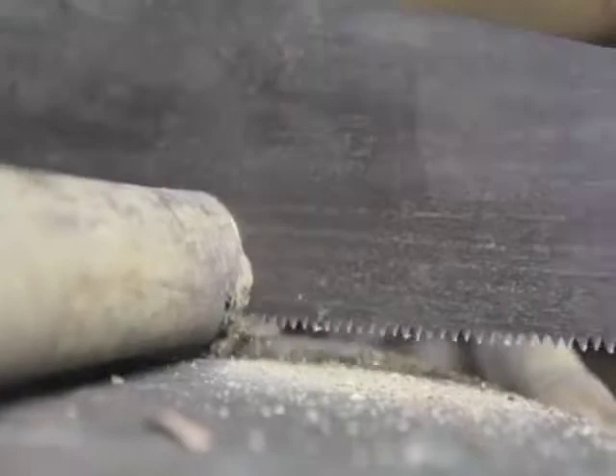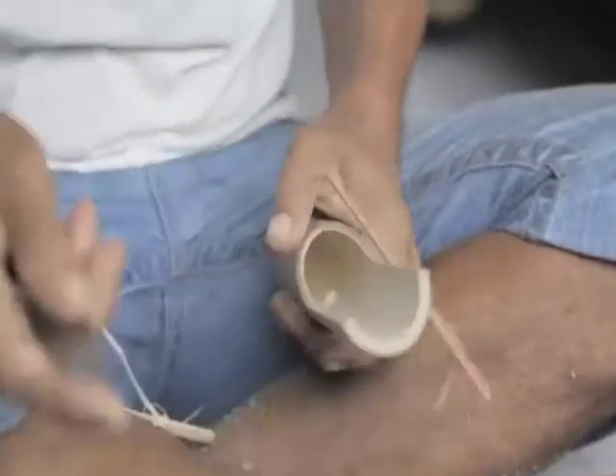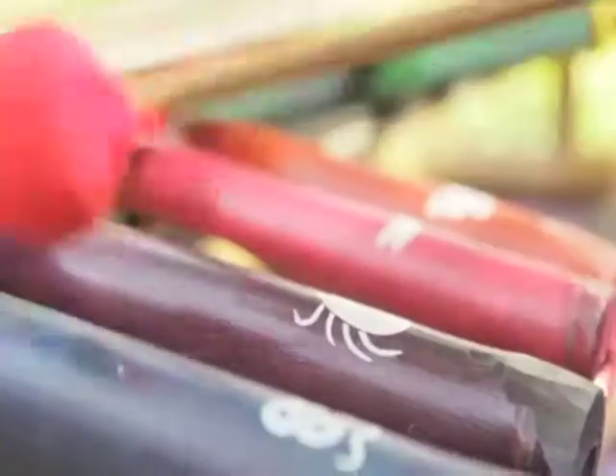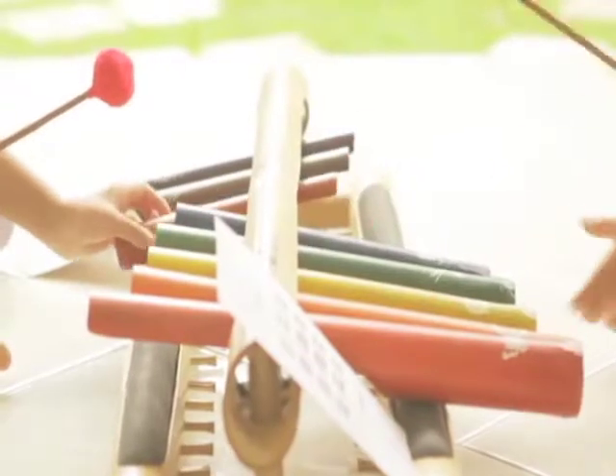As a parent it was really important for us to find quality educational toys for my daughter. We found it quite difficult to find anything that was high quality and of course sustainable. We certainly couldn't find a musical instrument that was designed for the entire family to play together.